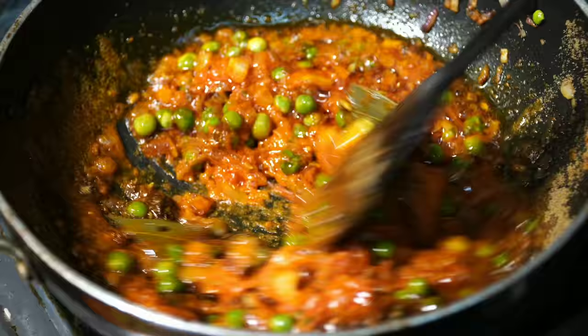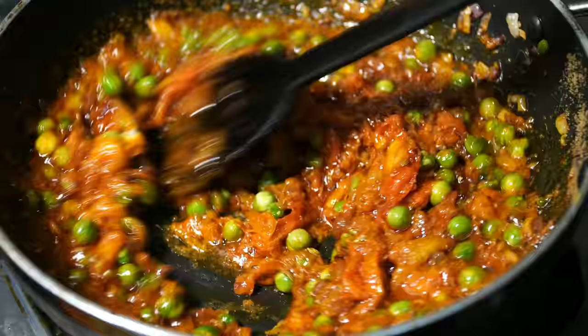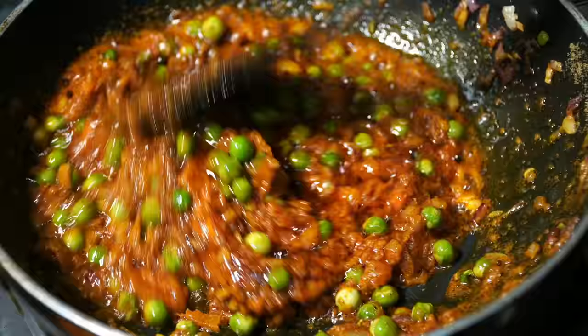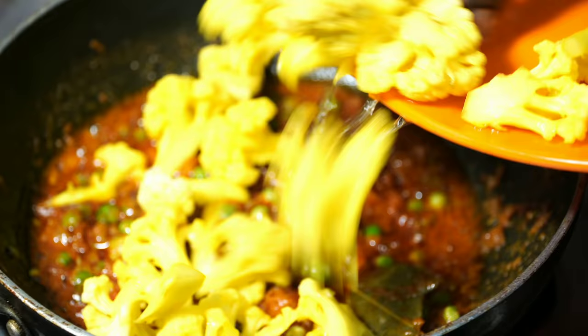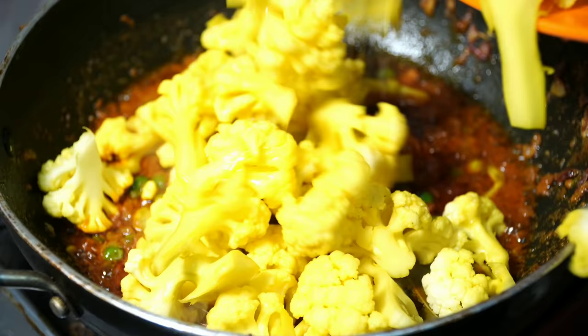When you fry it, you can fry it with tomato and tomato gravy. I am going to fry it with cauliflower. You can fry it with olive oil.